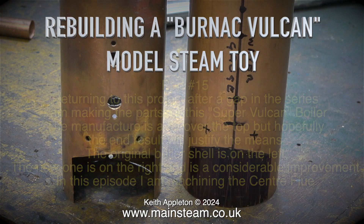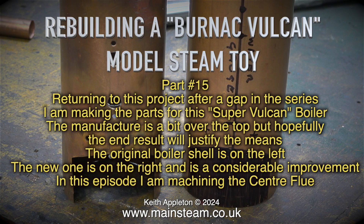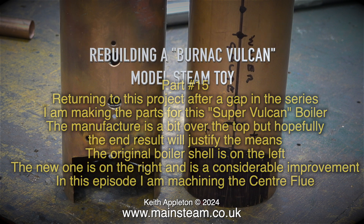Rebuilding a Bernack Vulcan model steam toy, part 15. Returning to this project after a gap in the series, I am making the parts for this super Vulcan boiler. The manufacture is a bit over the top, but hopefully the end result will justify the means. The original boiler shell is on the left, the new one is on the right, and is a considerable improvement. In this episode I am machining the Centiflue.